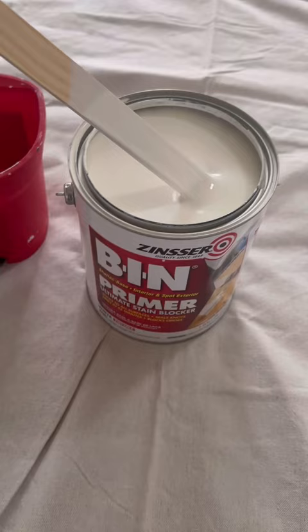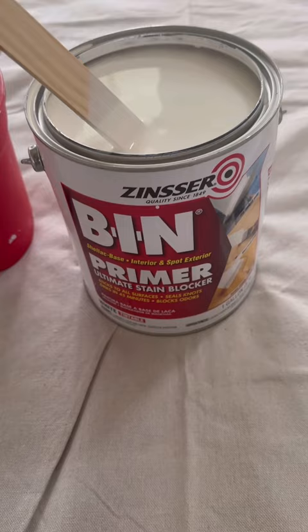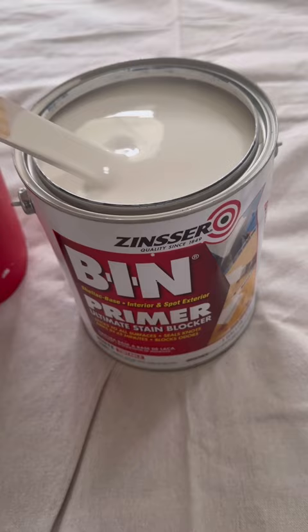So this is what I use. This is the Shellac Bin Primer from Zinsser. What I like about this is it sticks to the Ikea surfaces so well, and it also helps to adhere your paint to the primer and not have any scratches in your paint.